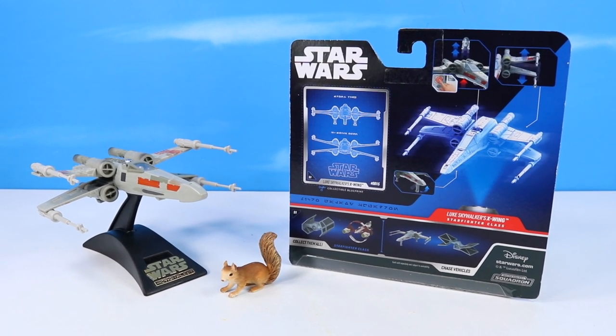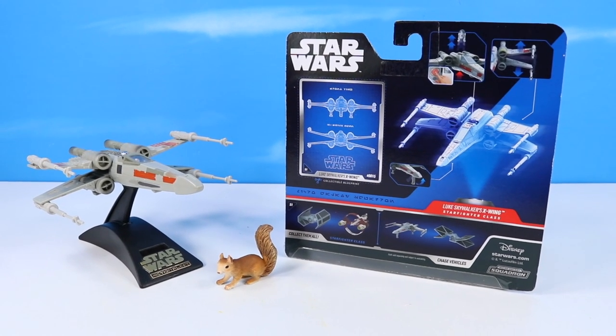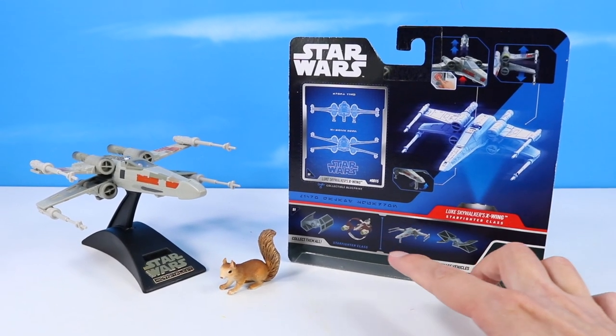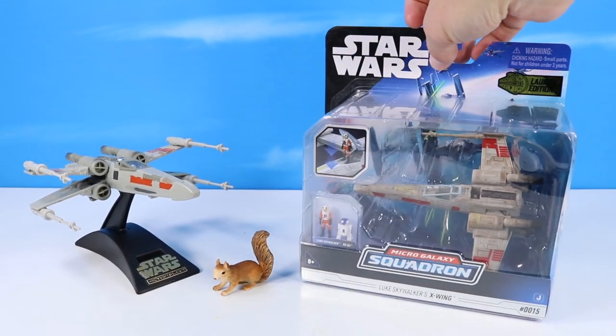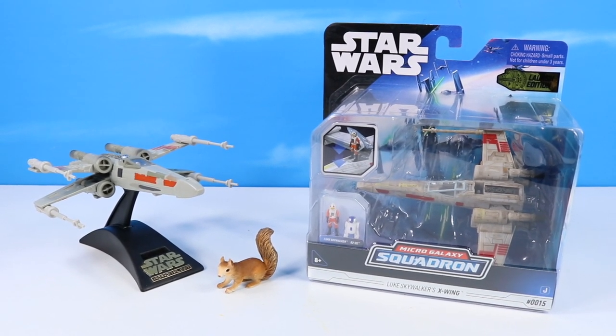The S-Foils are going to unlock, the wings will possibly pop out, there's landing gear, and an opening and closing cockpit. With 'collect them all' down below, plus chase vehicles — we actually have one chase vehicle to share today. I am still trying to figure out how I chased that one down. Let's get the X-Wing out of pack. I'm so interested to see how this will compare.